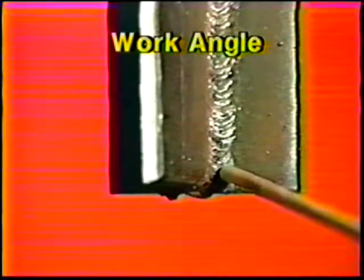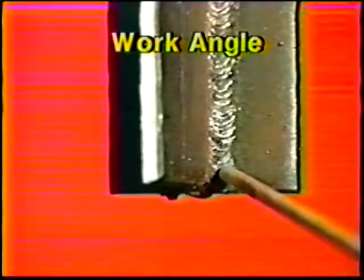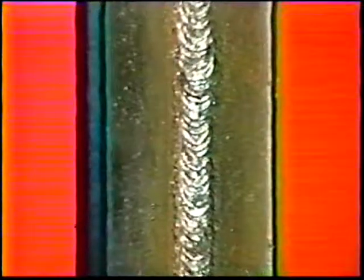For the second weld bead, center the electrode over the right-hand toe of the bead and angle it 55 degrees from the right leg of the fillet if you are right-handed. Angle it downwards 5 to 10 degrees and weld upward using the whip and pause motion. The second weld bead should overlap two-thirds of the first pass. Weld the second bead on the opposite side of the joint using the same technique.